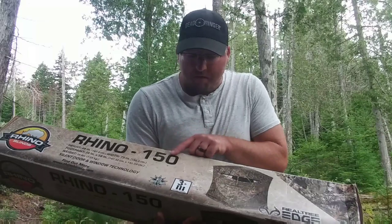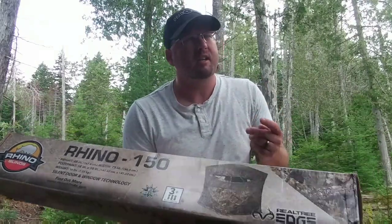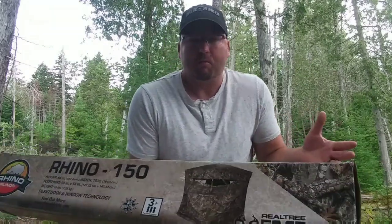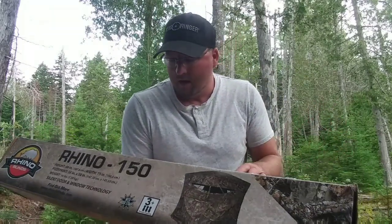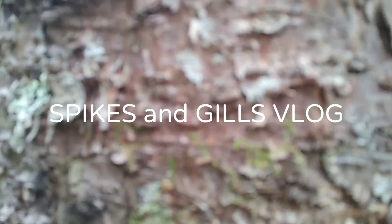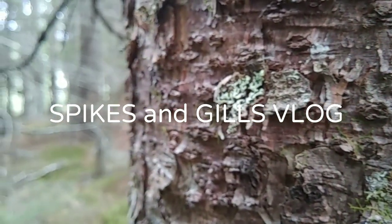So this Rhino 150 Realtree Edge hunting blind was only around $100 — I think I spent $115 on this. That's not bad. That's pretty reasonable for a diehard hunter. Welcome to this week's Spikes and Gills vlog. I hope you enjoy.